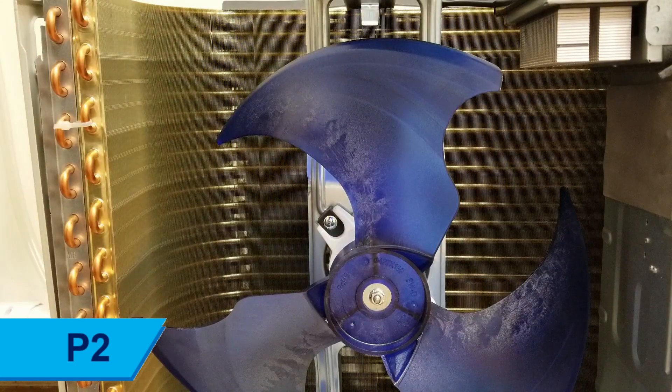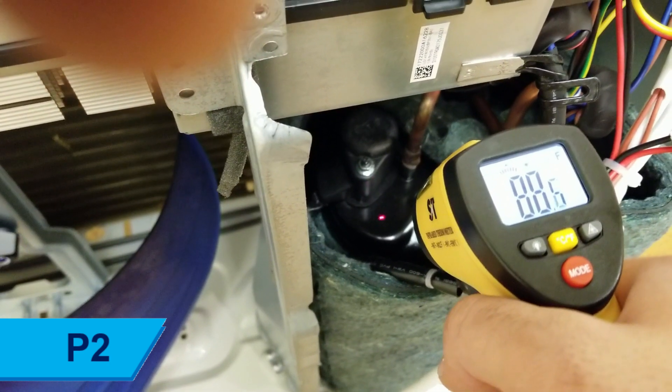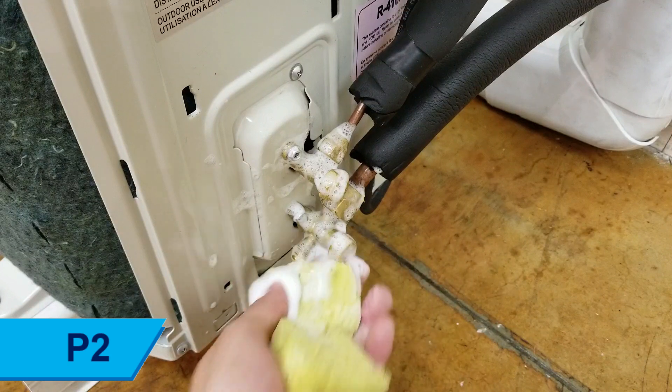Power off the unit for 10 minutes, then restart. If problems persist, check the temperature of the compressor top. If the compressor top is overheated, check the refrigerant system lines and fittings for leakage using a soap bubble test or a leak detector.